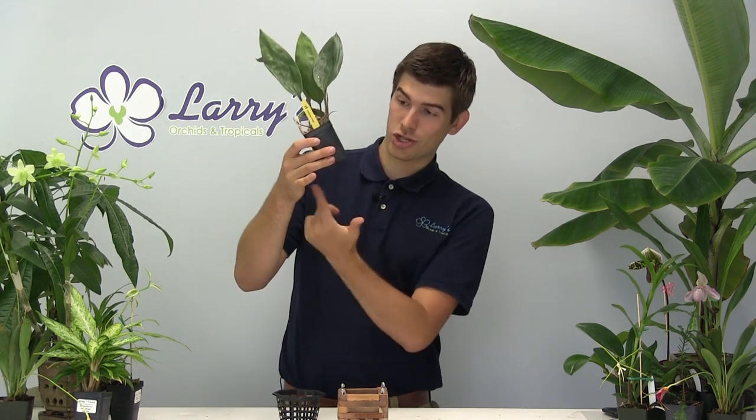Here at Larry's Orchids we sell them in a pot because we're not expecting them to bloom in store. So if they do flower, we're never going to know — they kind of just coil around and end up dying and no one ever sees them because they can't come out of the pot. We do sell both blooming size and seedlings, so check the description so you know which one you're getting.